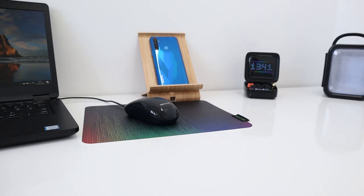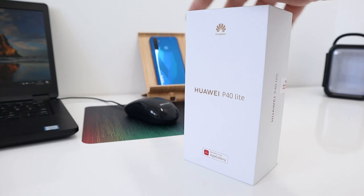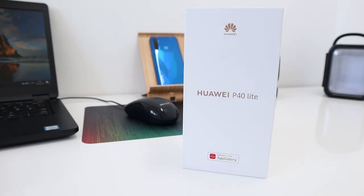Hi guys, welcome back to the channel. This was my YouTube studio but now it's turned into my YouTube slash working-from-home studio for obvious reasons. Today I have the Huawei P40 Lite — everyone's talking about the P40 Pro and P40, but not many about the P40 Lite.